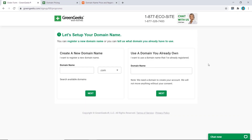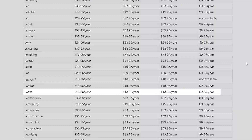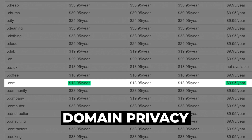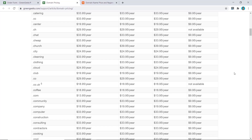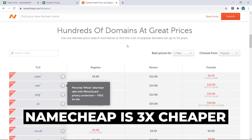When it comes to domain names, I recommend you don't buy them from hosting providers — other YouTubers don't tell you this. For example, a .com domain from GreenGeeks costs $13.95 per year, plus an extra $9.95 for domain privacy, totaling about $24 per year. But if you go to a dedicated domain provider like Namecheap, it's only $8.88 per year and domain privacy is included for free — roughly three times cheaper, every year.